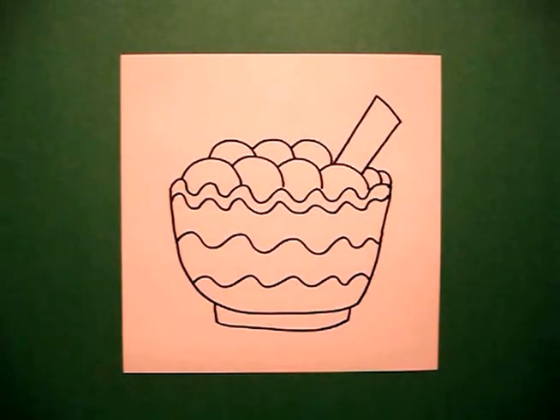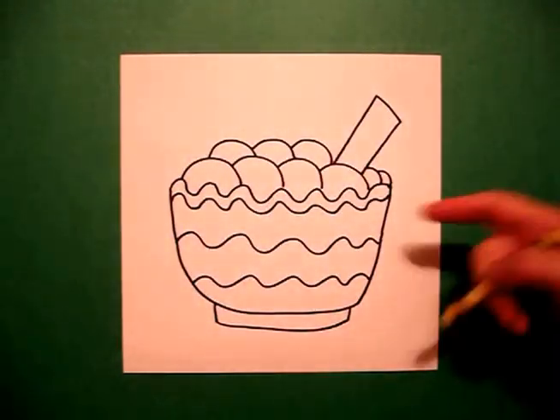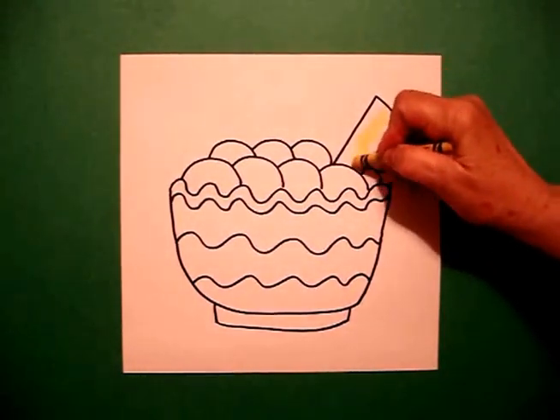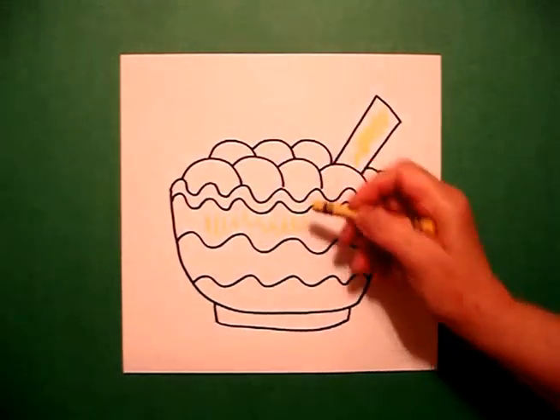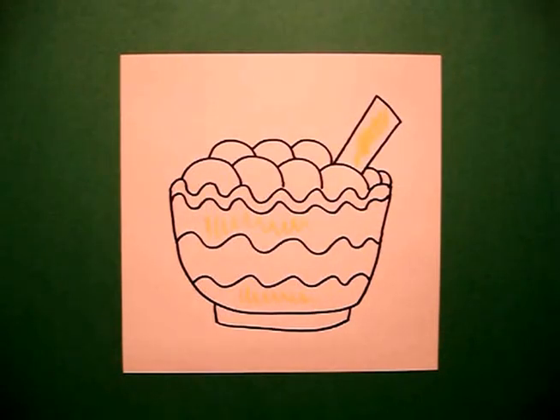Now we're ready to color. This is pretty easy to color because my mashed potatoes are white, so I'm going to take my yellow and color in my spoon. I'm going to do a pattern with my yellow.